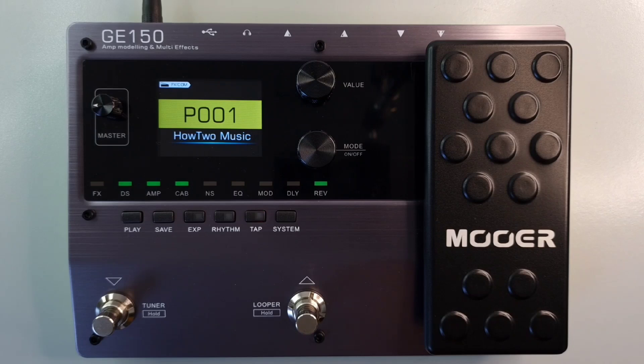Welcome to How To Music Tech. This is part 4 in this series: how to switch between presets. The GE150 has 200 preset slots.